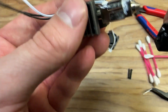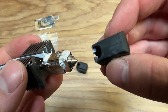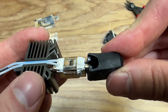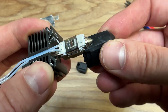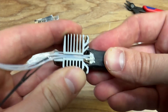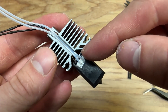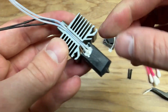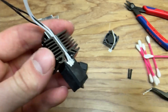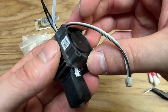Now put the silicone sock back on. You've got the hole at the end and the relief for the wires that are sticking out — you don't have that on the other side. Make sure it's all the way up at the top and that the rubber goes around the end. The last step is just to put the fan back on the side.